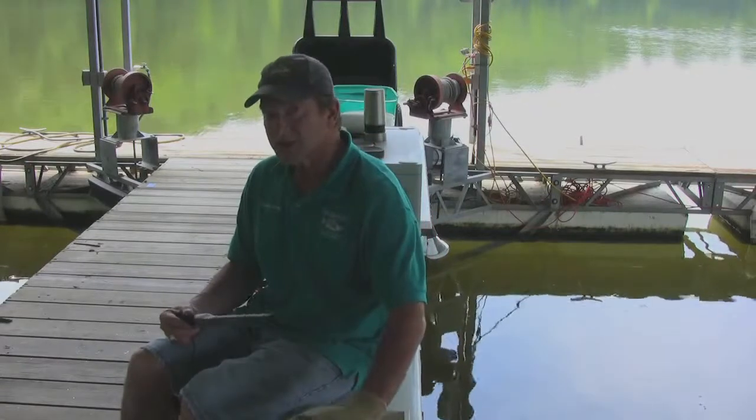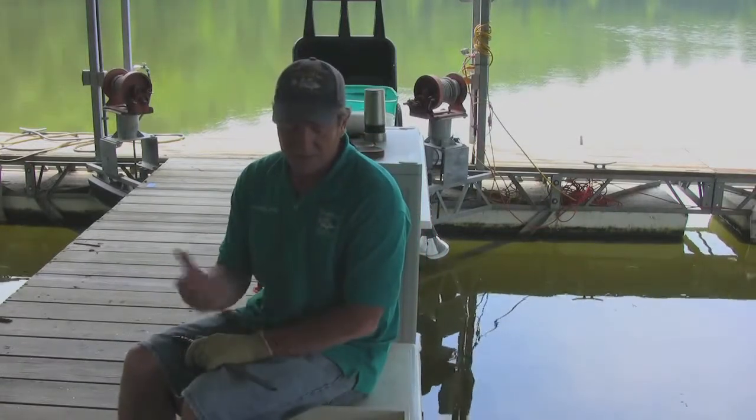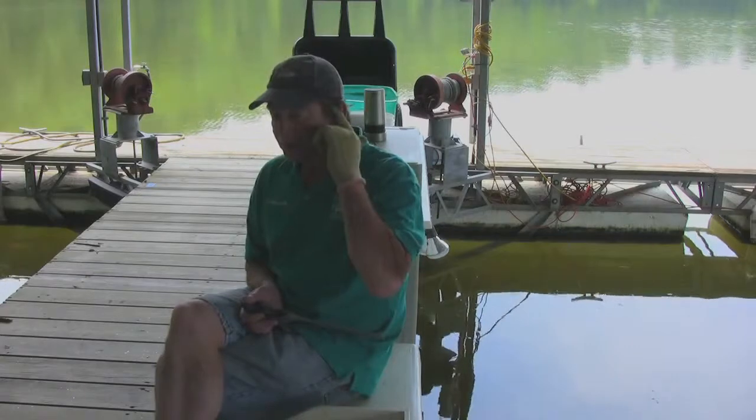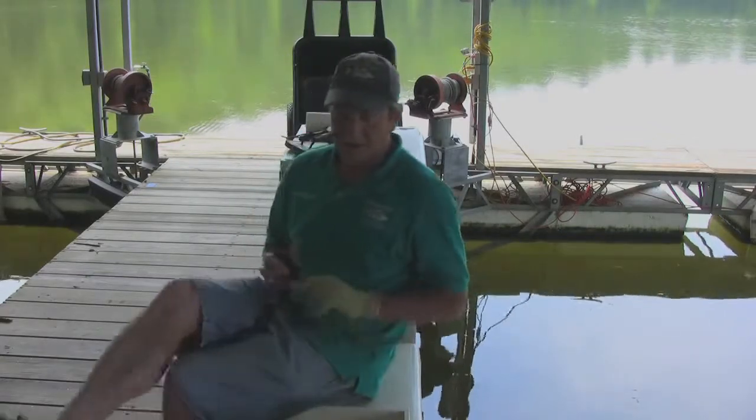Striper do have some red meat against the skin, so when we fillet it up, I do it in a traditional way like you would a bass. But when I take the meat off of the skin, I'm going to leave just a little bit of meat against the skin — you'll see why here in just a second.